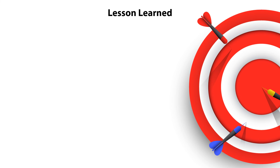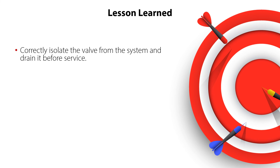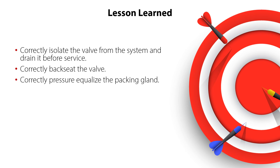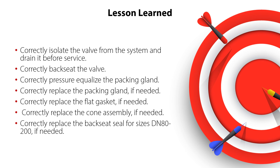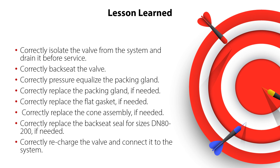You have now completed the service of the SVA shutoff valve. You now know how to correctly isolate the valve from the system and drain it before service, correctly backseat the valve, correctly pressure equalize the packing gland, correctly replace the packing gland if needed, correctly replace the flat gasket if needed, correctly replace the cone assembly if needed, and correctly replace the backseat seal for sizes DN80 to 200 if needed, and how to correctly recharge the valve and connect it to the system — all ensuring safe and reliable valve operation with minimum service costs.